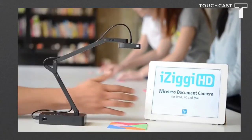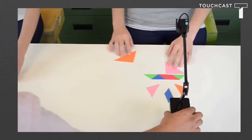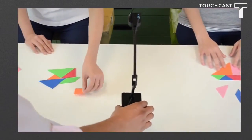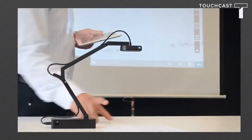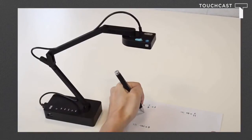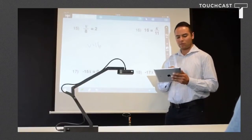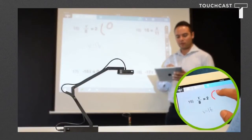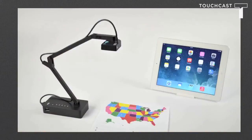iZiggy HD makes teaching and learning more effective, more fluid, and more fun. Foster dynamic new interactions by connecting to your iPad wirelessly. You can bring iZiggy HD to students' desks to capture their work — including math problems, grammar, even artwork — and project it for the class. With the iPivo whiteboard app, you can transform your iPad into an interactive whiteboard, unlocking all of iZiggy HD's teaching potential.